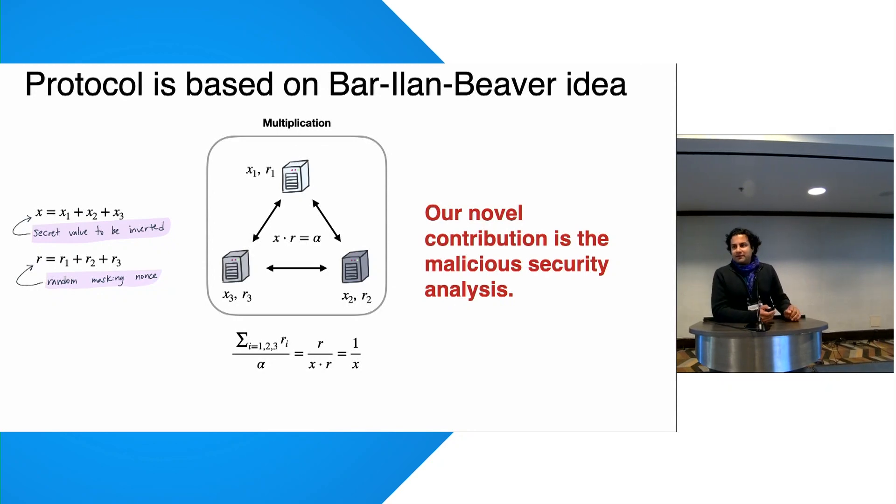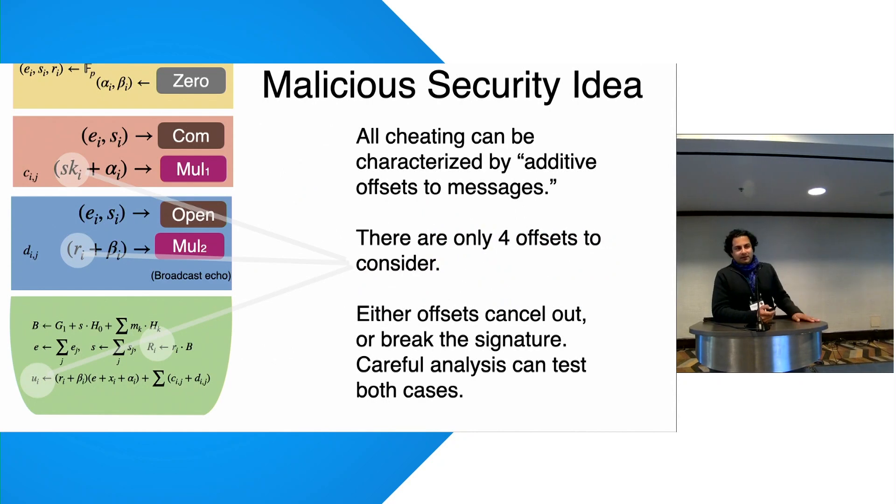The real contribution of our paper is the malicious security. The protocol is very simple — like the freshman dream — it works almost like the honest-but-curious version, but with no zero-knowledge proofs, no cut-and-choose, no expensive techniques. We achieve malicious security by analyzing cheating: any adversary strategy is equivalent to adding an additive offset to one of the four protocol values. Tracking these through a case analysis shows that if the signature still verifies despite cheating, it constitutes a signature forgery, which is the basis of the security proof.